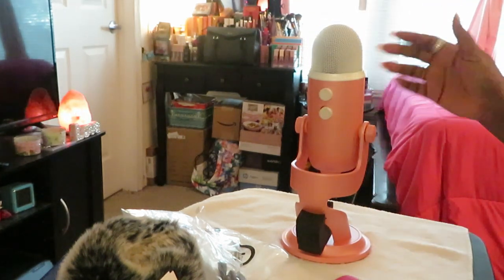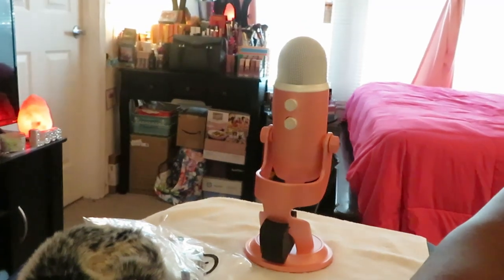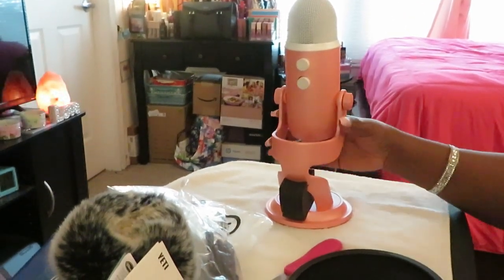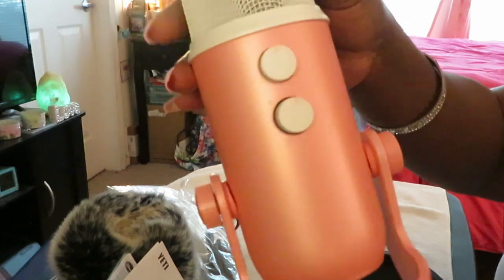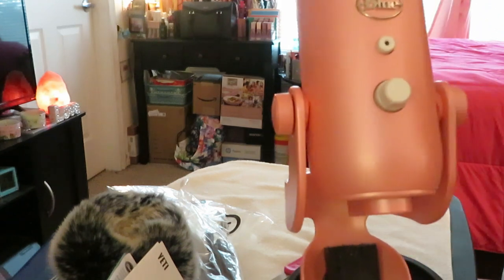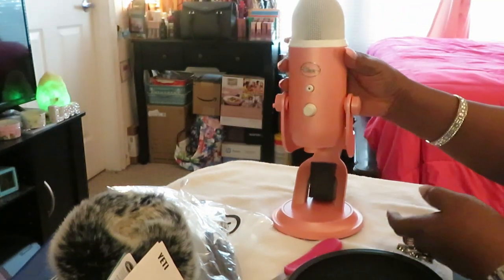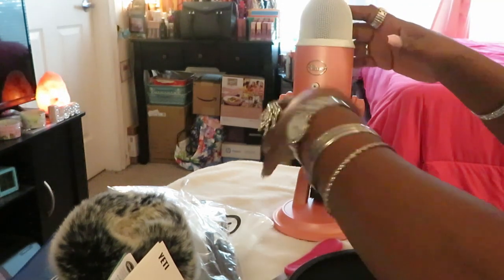This black part I can take off — that's just what they pack it with so your microphone doesn't bang up against the sides. Like I said, I'm not getting into all the details, I'm not trying to do a tutorial — just doing a quick unboxing with y'all. Let me turn y'all back this way. Give y'all a close look at her. You got your buttons in the front — well, that's the back — and then in the front you got your blue circle, your mute button, and your volume. I did my research, I know all about it.